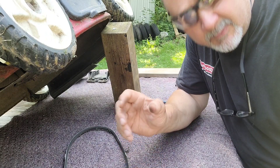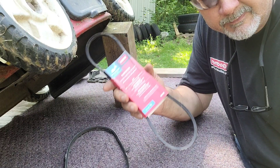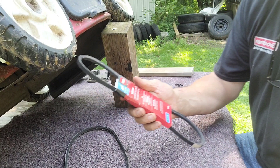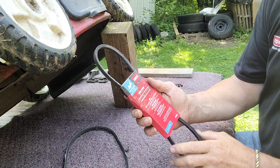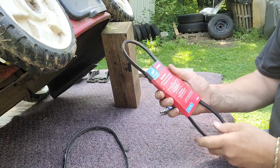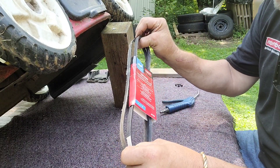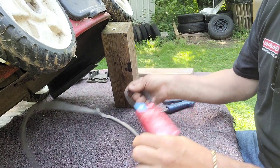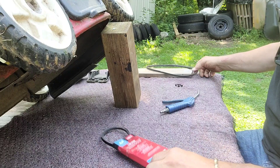Luckily, Tractor Supply carries them. Here you go — a 22-inch Toro belt, which is what we have, and it seems to match up pretty close. This one's probably a little snugger, which will help. Out with the old and in with the new.